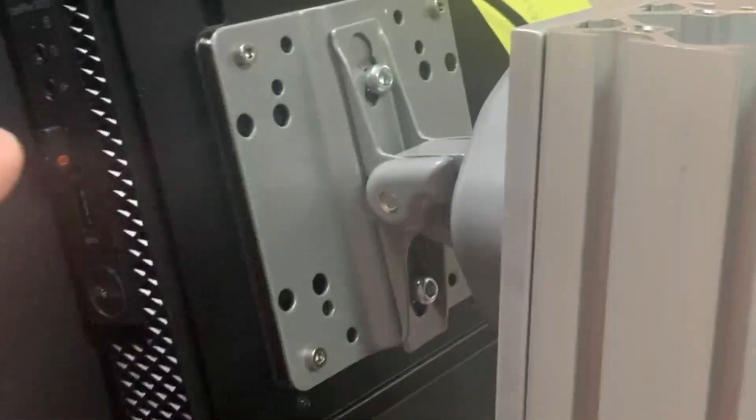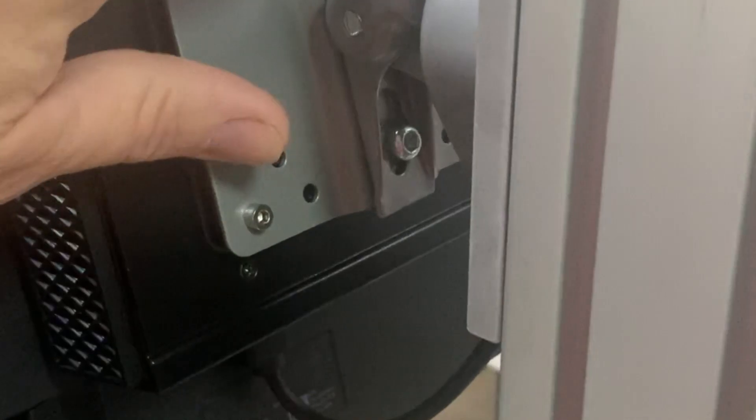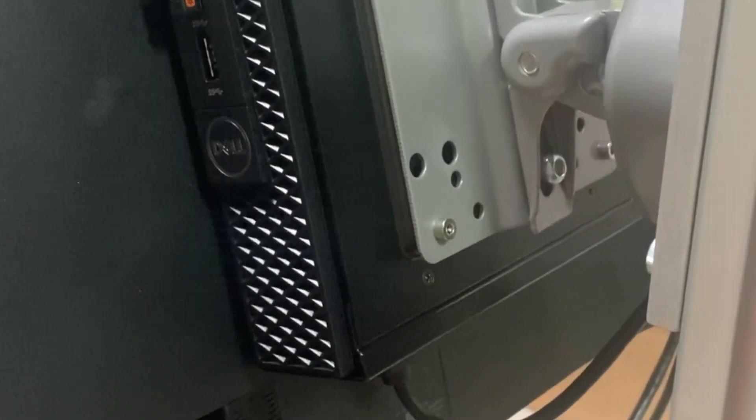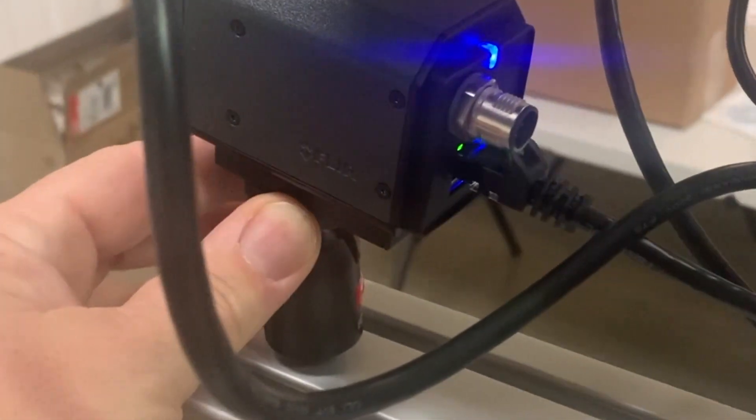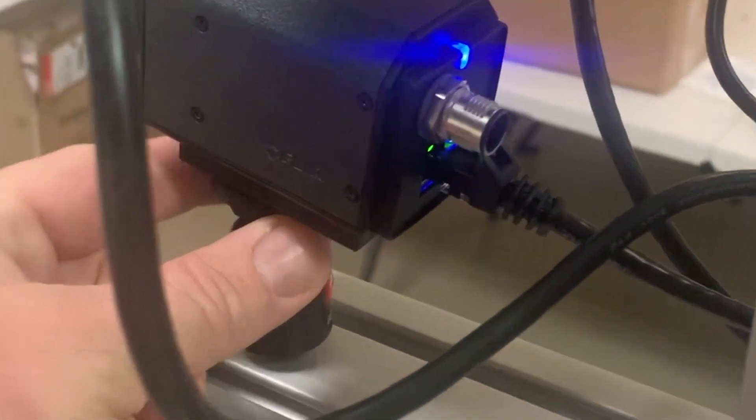Just the connection on the back of this computer — the computer and monitor come together as one. All you have to do is loosen these two screws, it slides right in and locks into place. So then your VESA mount is good to go. The camera hooks up via Ethernet and then screws onto this adjustable mount.